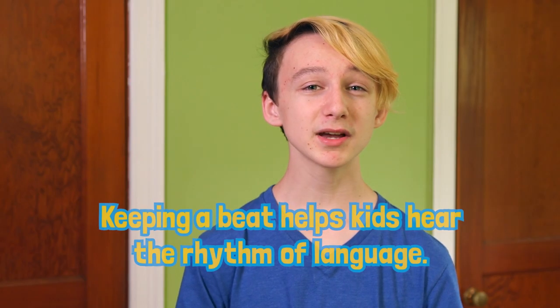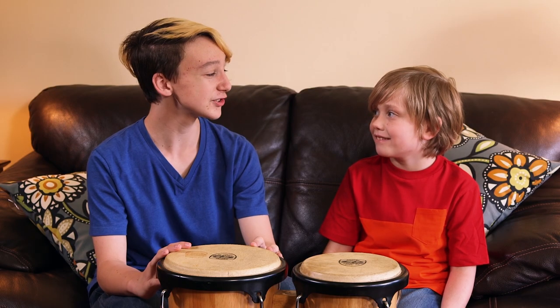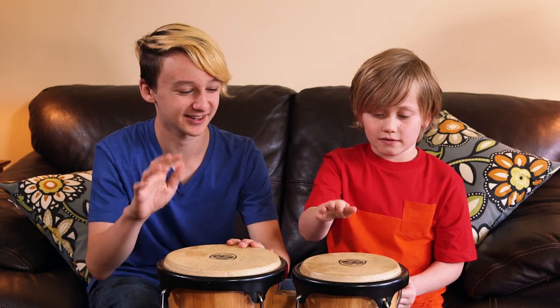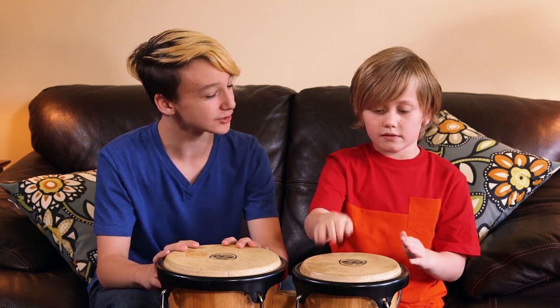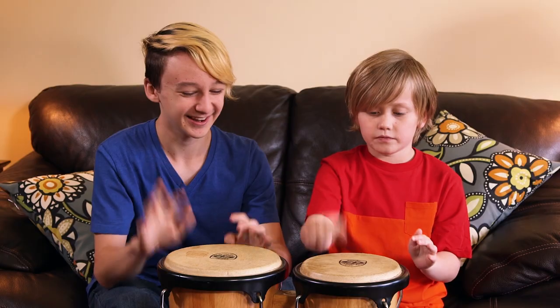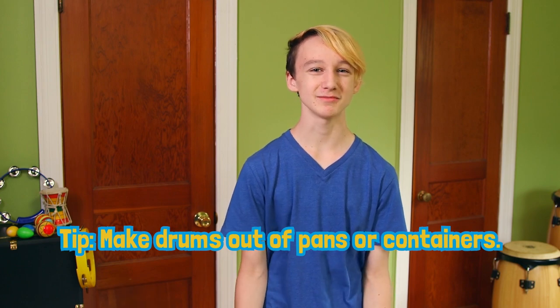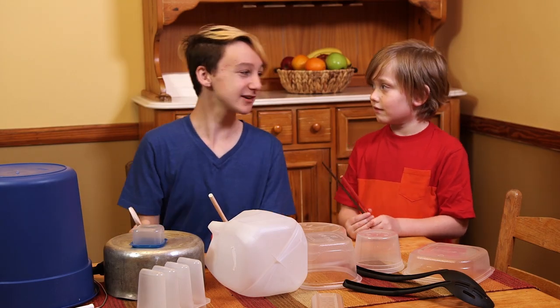Another drumming activity is keeping a beat. Keeping a beat helps with talking and listening. Kids can hear and understand the rhythm of speech better if they practice keeping a beat. I'll start with an easy one — it goes like this. Now you join in. Keep it steady the whole time. I'm gonna play different things over it. My favorite thing about drumming is that you don't even need real drums to do it. Pots, pans, food containers — anything can be a drum. You can use a spoon or a pencil as a drumstick, or even just use your hand. Plus, the more kinds of sounds kids hear, the more brain connections they make. Look how the bigger ones make deeper sounds and the smaller ones make higher sounds as we play.